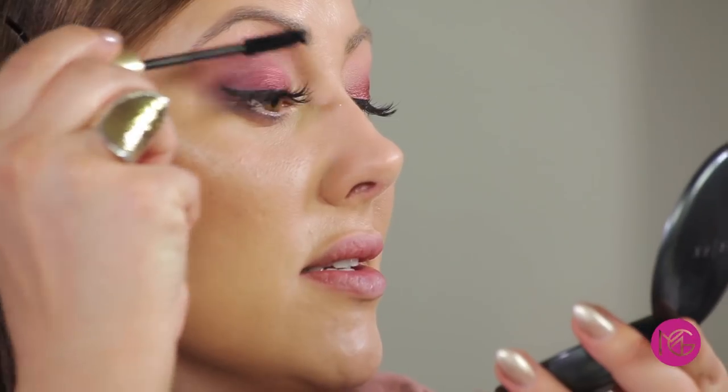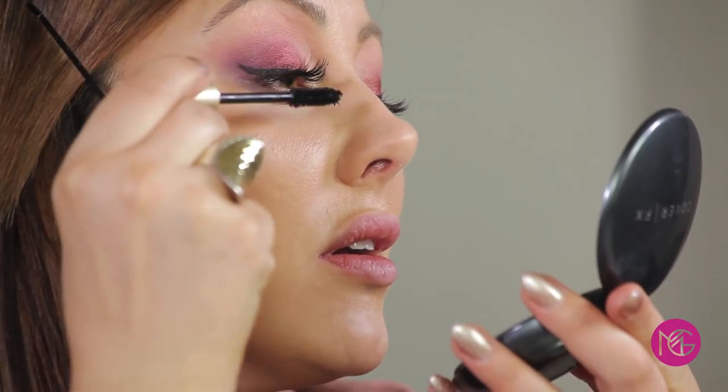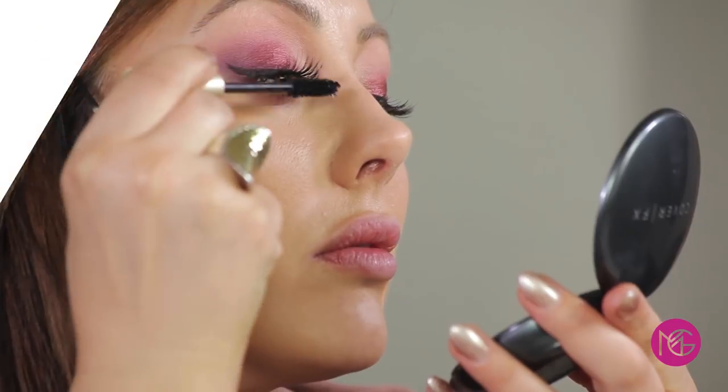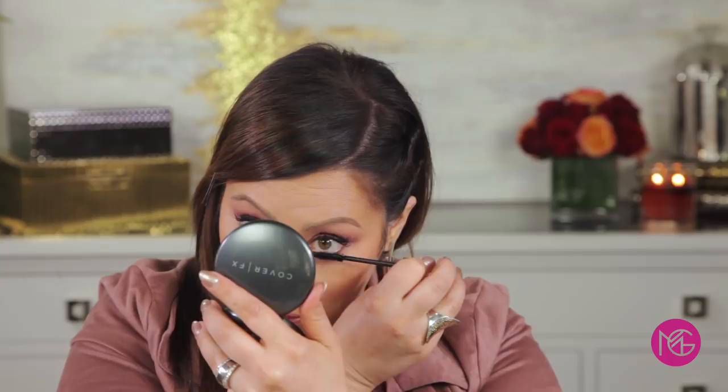My go-to ride-or-die mascara is the L'Oreal Voluminous Carbon Black. It's amazing mascara — it doesn't flake, it doesn't budge, it's incredible, and it's about $8. When you do the lower mascara, you've got to look down and angle the brush up to get those lower lashes coated properly.